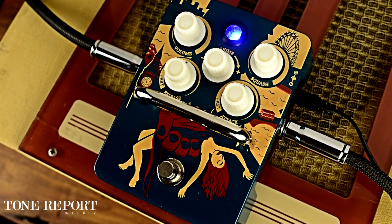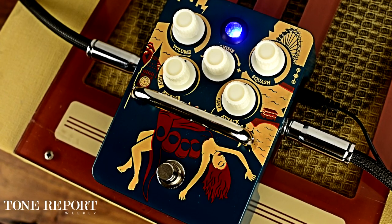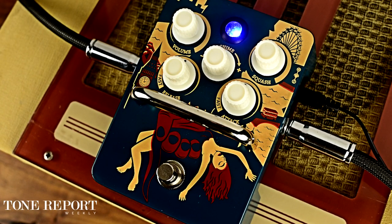Greetings, it's Andy with ProGuitarShop and ToneReport.com. Today we're climbing the tower with the Kong Pressor from Orange Amps.